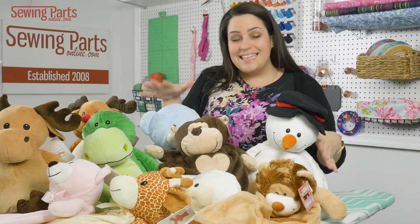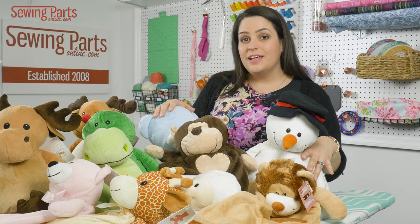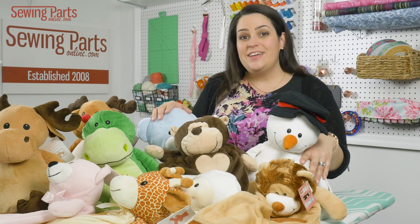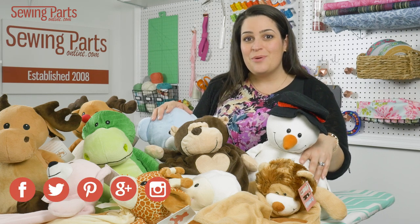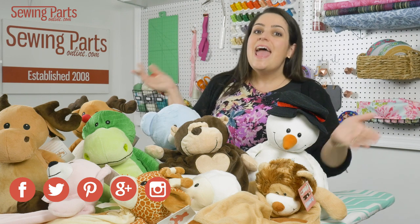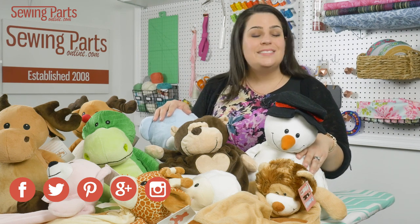So to get these products, if you don't see the one that you like, be sure to call us and we'll find it for you. These are all available on our website at sewingpartsonline.com. Be sure to visit us on Facebook at facebook.com/sewingpartsonline, Twitter at Sewing Parts, Google Plus, Pinterest, Instagram — we are everywhere. And be sure to subscribe by clicking that button below for next week's sewing video.